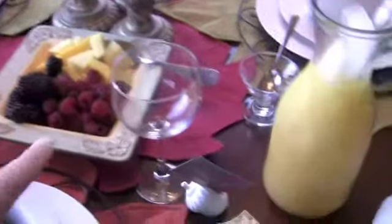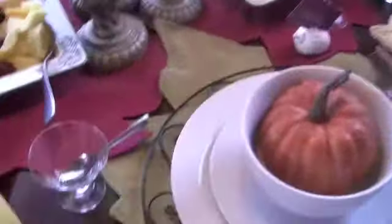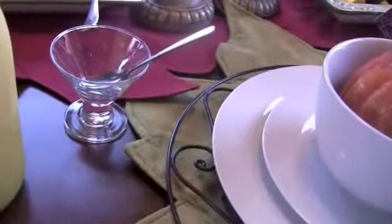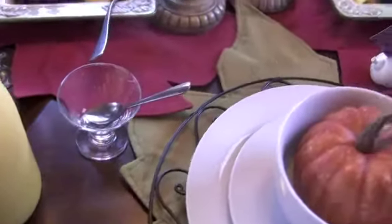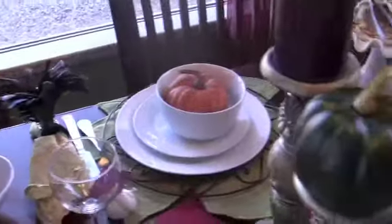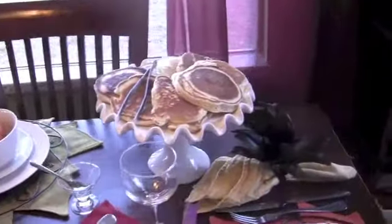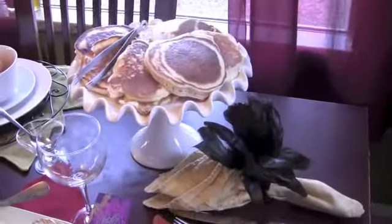Here's some fresh fruit, a wine glass for the orange juice, and this mini tasting martini glass with a spoon where we can put our fruit. We have bacon and some pancakes put on a cake stand to make it a little fancier.